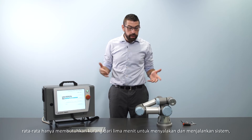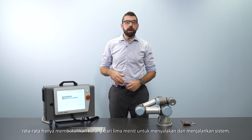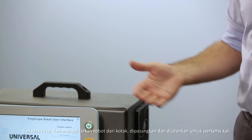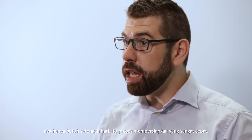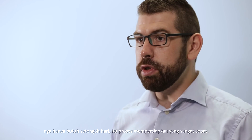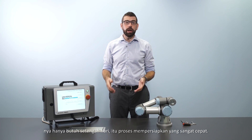So far in total we've taken less than five minutes to get the system up and running, and on average it takes only half a day to go from unboxing a robot to getting it up and running its first task. It's a very fast setup process.